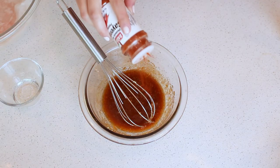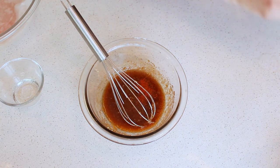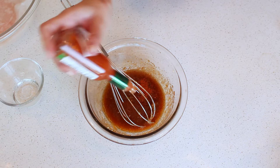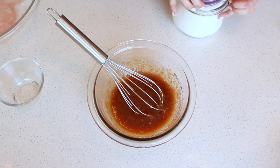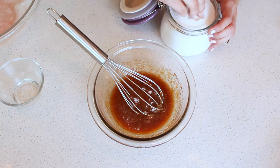Now for spiciness, we're going to add some cayenne pepper and also some Tabasco. This is entirely up to you how much you add, but you need to be careful with the cayenne pepper as it has a very particular burn at the back of your throat. However, adding the right amount, you will love it. We finish with a bit of salt and then we're ready.